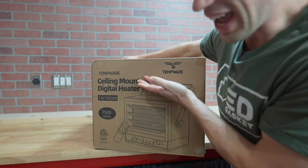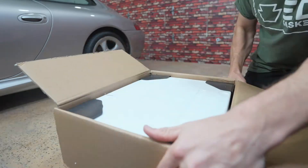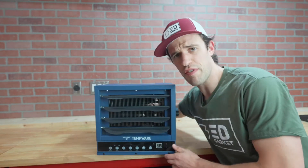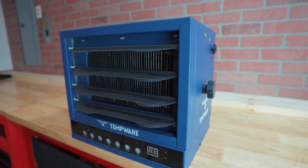Because we got hooked up by the folks over at Tempware. First impression: nice color. Second impression: perfect size. And this is the Tempware 7500 watt workshop heater.